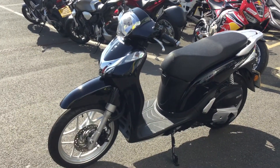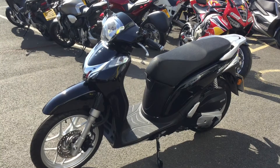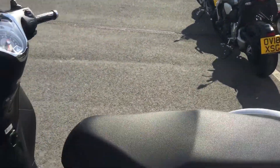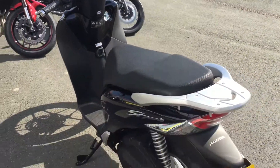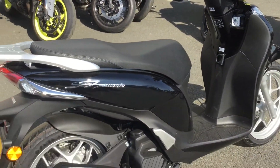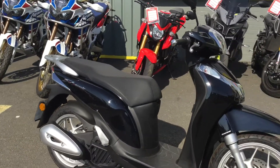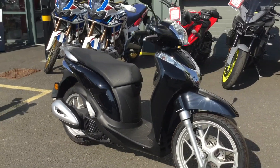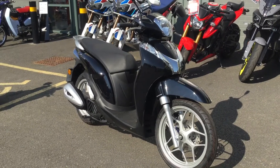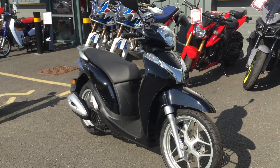They're well specced — they've got disc brakes with ABS, an engine management system, a side stand and a main stand. They've only got delivery miles on them, two or three miles. They come with two years manufacturer's warranty, two years breakdown assistance, with the option of extended warranty packages. We also offer very competitive finance.